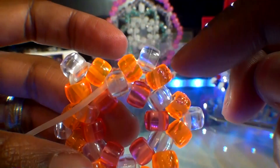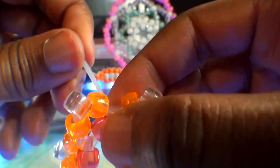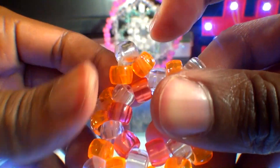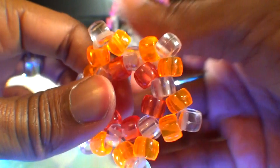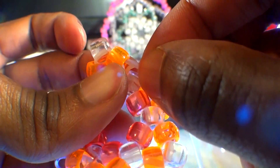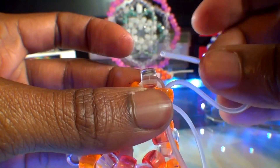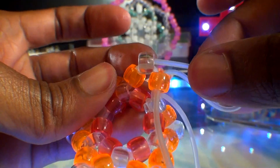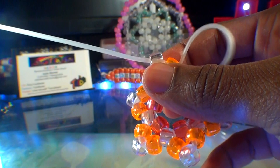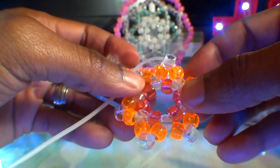From here we should have six points and are ready to step up to the next row, creating new points for each section. To step up, take the string and run it through the orange bead and then the clear bead point. Watch closely as I guide the string through those two beads. Pull it all the way through and we've stepped up, making us ready to add beads and build around this shape.